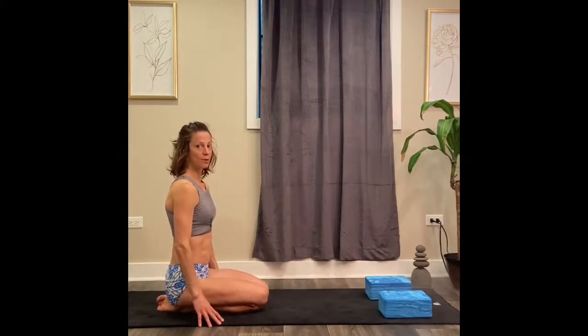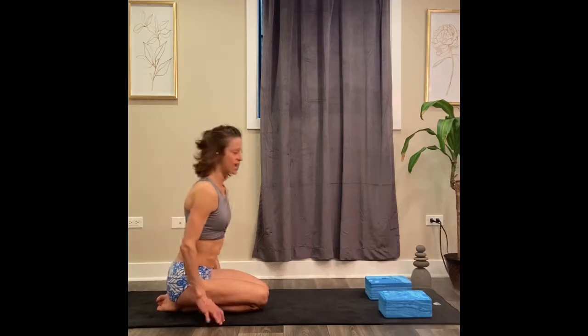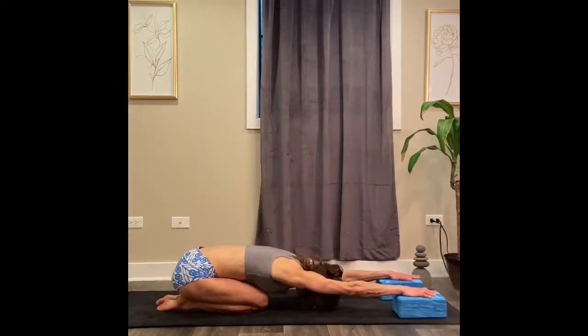Here we go. Place one hand on each block and bring your forehead to the floor. If you notice, raising the hands a little higher is going to intensify the stretch and place it in a different area. Push the palms down, sink the hips back, notice your breathing, lengthen the spine, stretch your arms forward, keep your neck nice and flat.